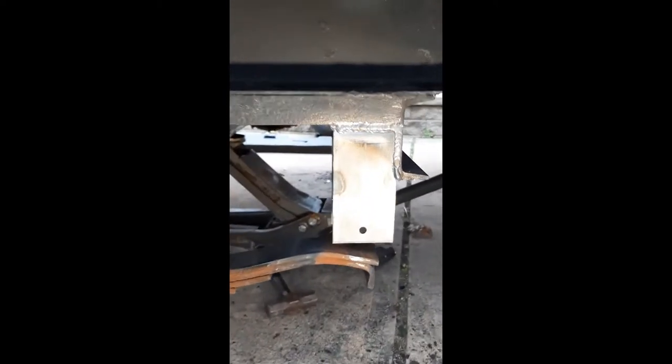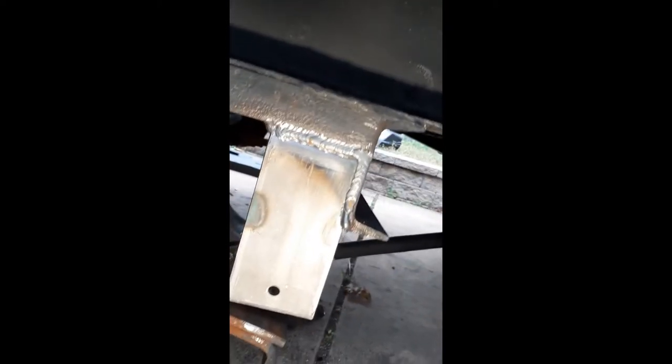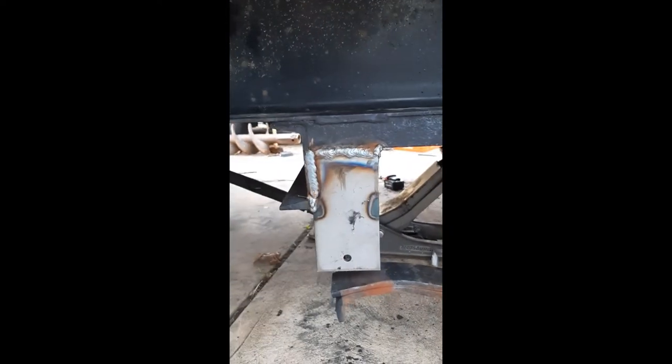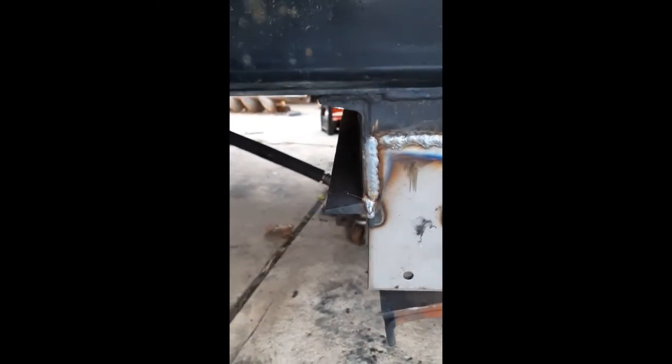Got the hangers welded up all the way around — just in the nick of time too, because it just started drizzling. I'm not in the shop, I'm in the driveway, so I have my welder out here and everything. I tested them, the springs go right in. I'm going to throw some primer on it and take it around to the other side real quick. I still got to clean this one up a little bit — had a little bit of excess right there, but it's good. I'm not trying to win any awards, I just want it to stay on there.